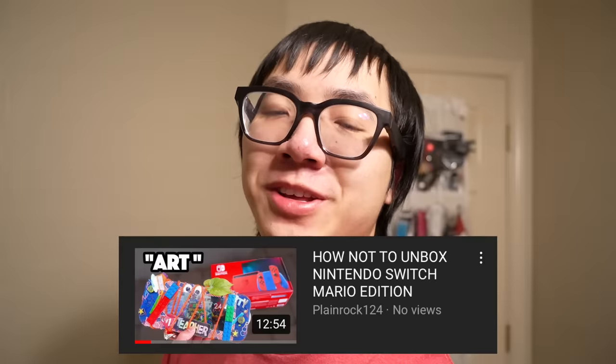Hey guys! What you're about to watch is an outtake plus some extras for this main channel video. Enjoy!